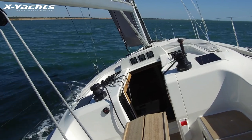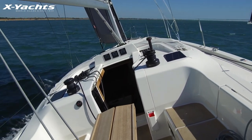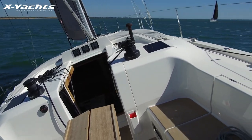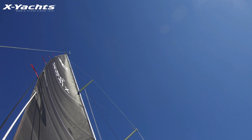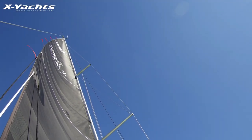As you can see we're now upwind and we would like to demonstrate the backstay tension. We're going to put a little bit of mainsheet on and you can really see the mainsail fully powered now.